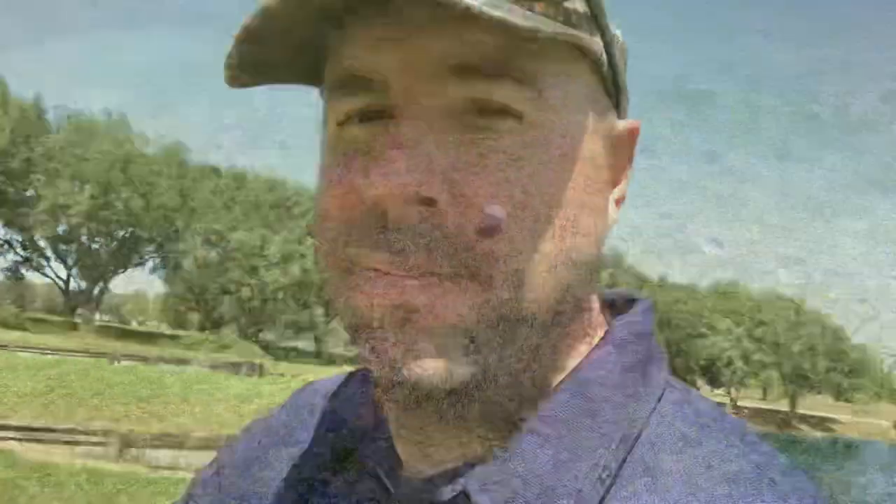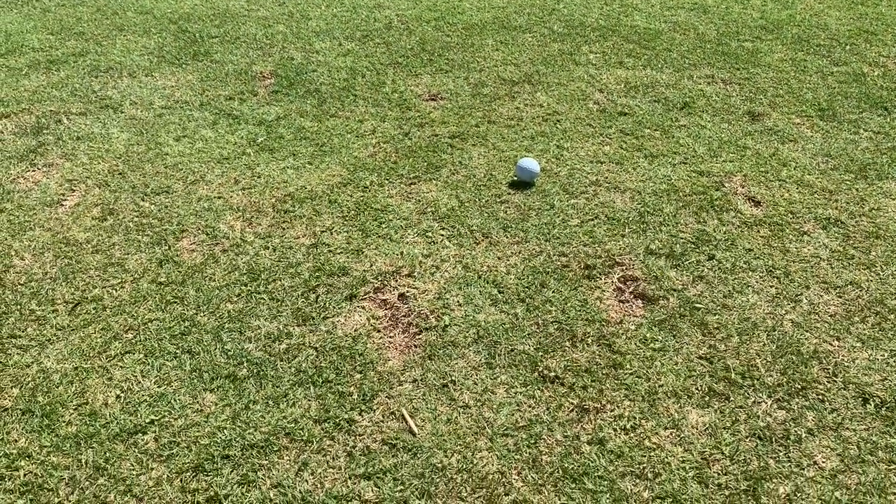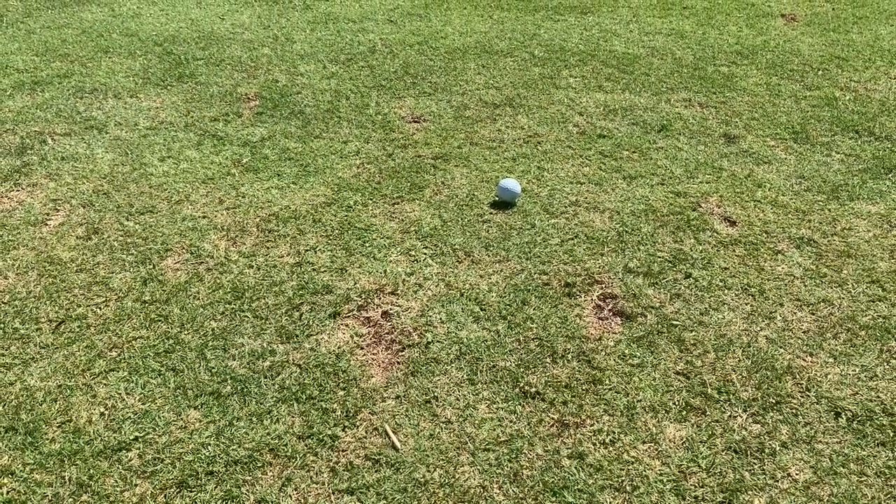It's a very shallow face, and it's supposed to be able to tee it down and hit it more like an iron. So does it perform? Let's give it a shot. Alright, as you guys can see, I have this ball teed all the way down like you would an iron shot off the tee. Let's see how that happens.